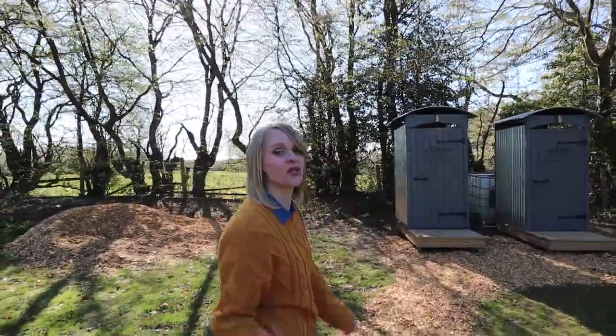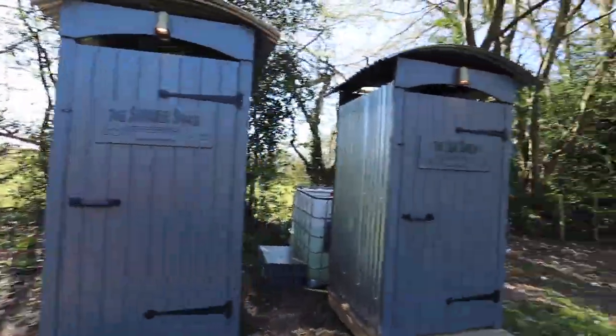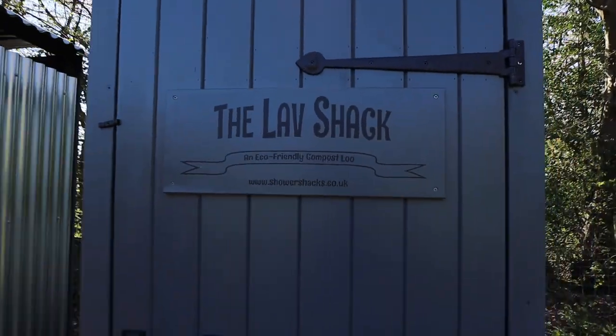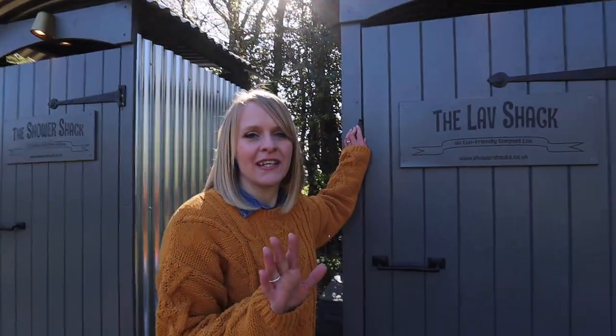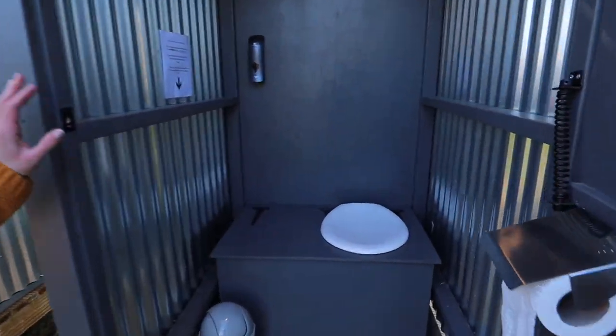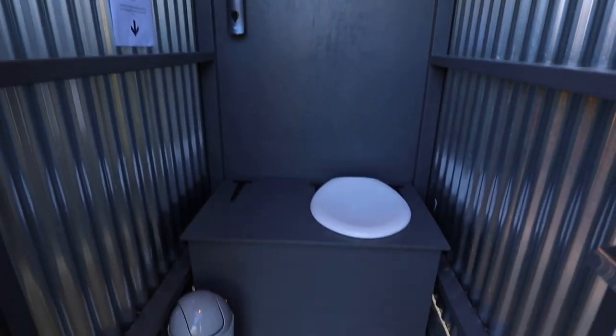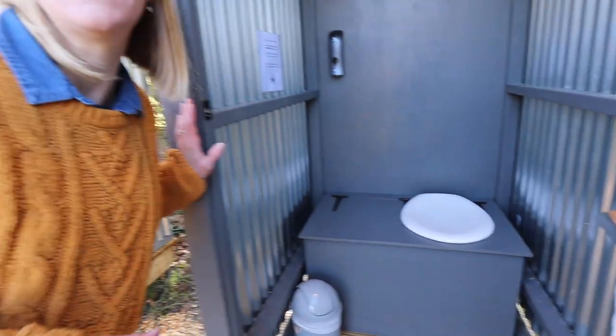That is our tiny shepherd's hut. Now we're going to show you the most important facilities — the lav shack and the shower! The lav shack — this is a composting toilet. If you haven't used a composting toilet, I'm not going to lift the lid because you don't need to see that. Basically it's a two-part toilet so your number ones go in one place and your number twos go in the other, and after a number two you throw a little bit of sawdust in and all of your waste gets composted.